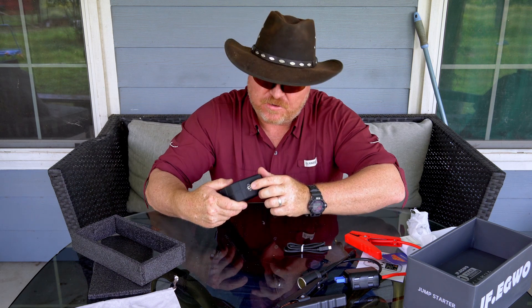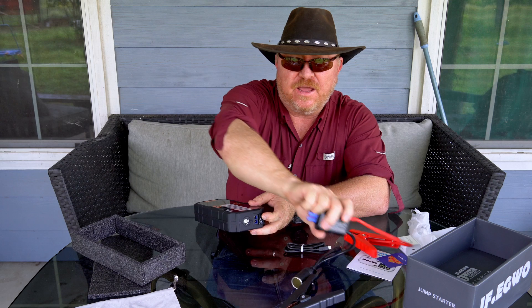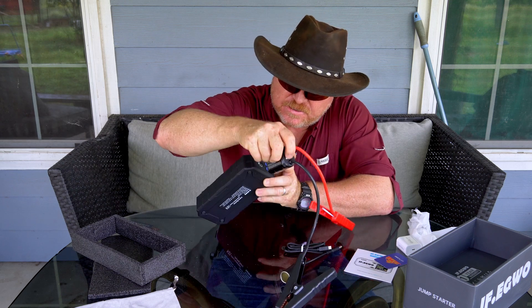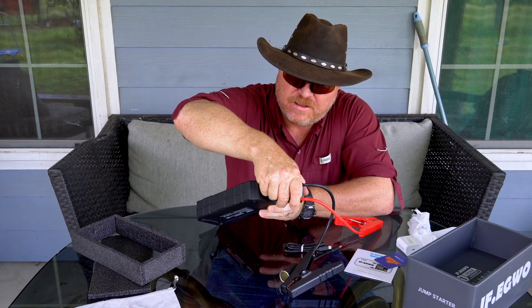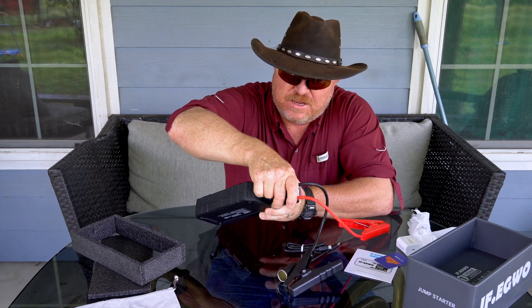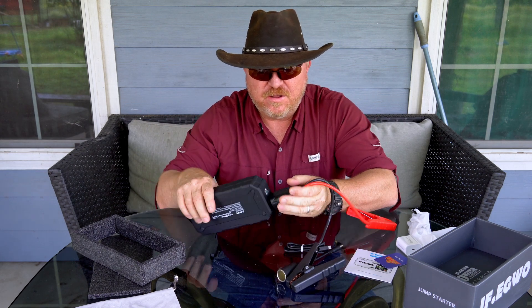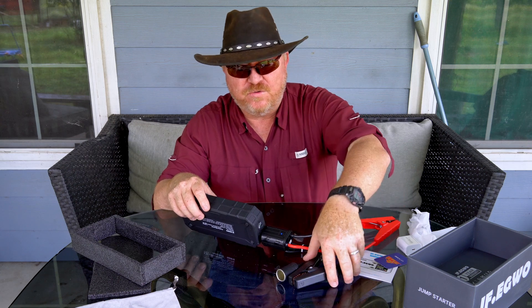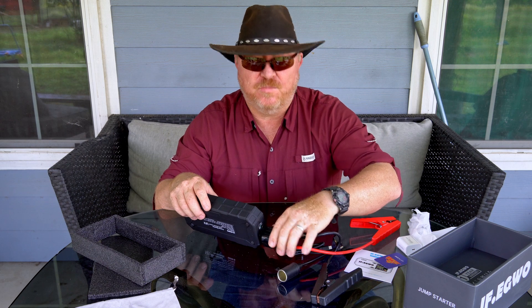To actually use it to jump start your car, you're going to come over to this side and you're going to have this door right here. And you have this specially keyed little device that's going to fit right — I've got it upside down, see it won't go in wrong, so you don't have to worry about that. Can't fit a square peg in a round hole type thing. So it goes in there, and once it goes in it's going to go into standby mode. And when you hook it to your battery, it will go into start mode.